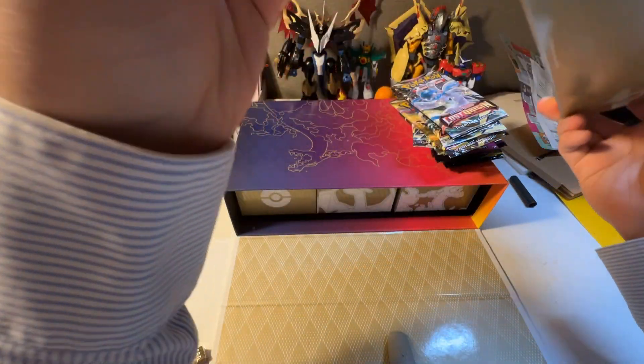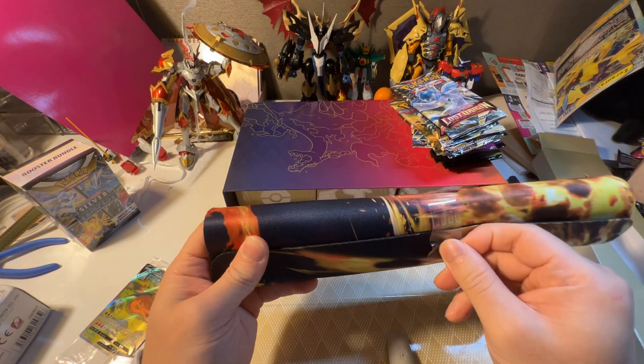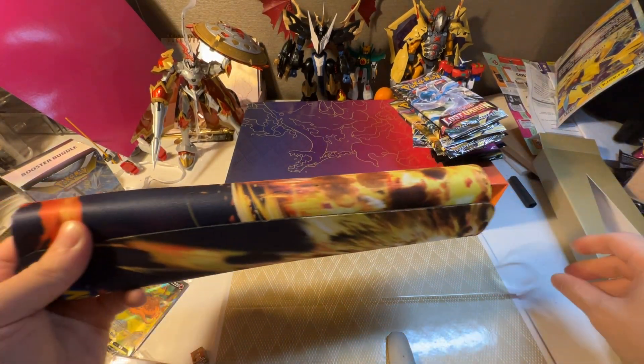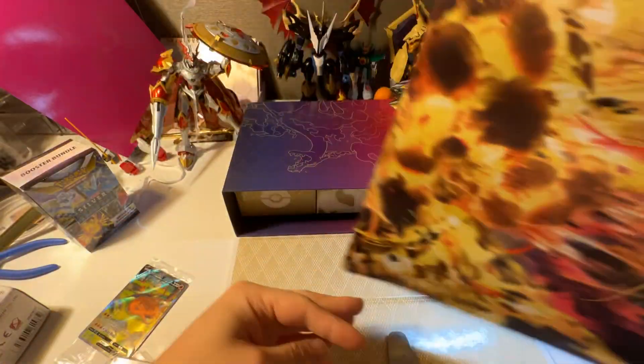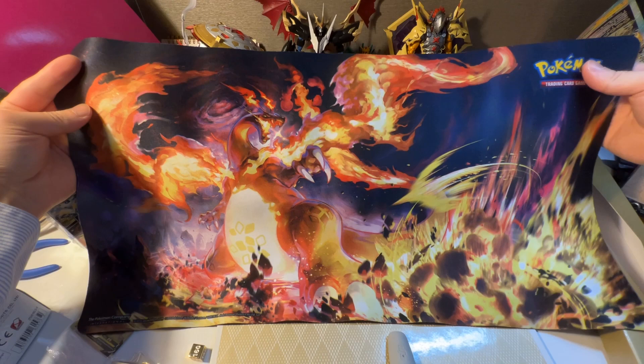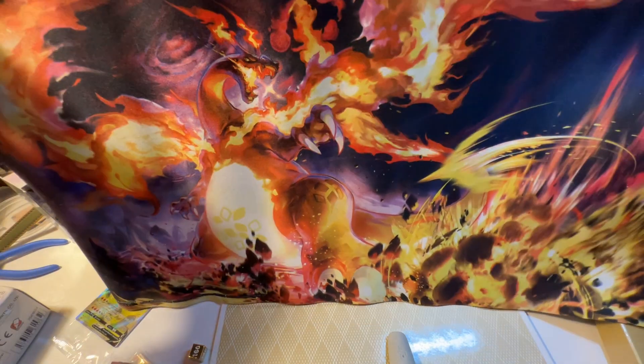I'm going to smell these. Honestly the previous ultra premium collection box and ETB had this nasty recycled paper smell, kind of like rotten cardboard — like the carton you get from McDonald's for the drink tray. This time there's just a little hint of it, but it's not that strong. This mat looks super cool, perfect for gaming. I'll probably play on my desk for gaming purposes.